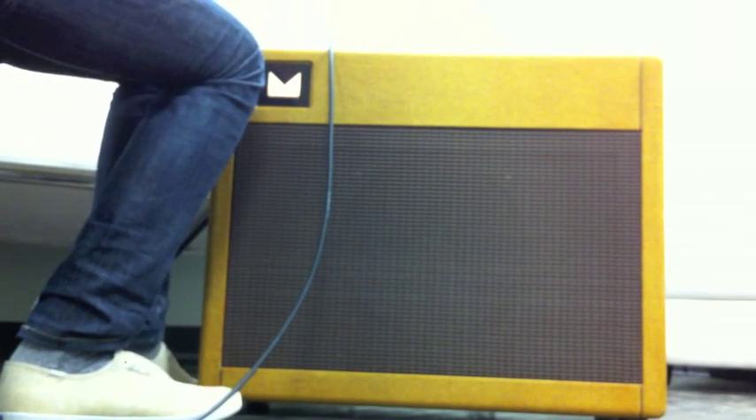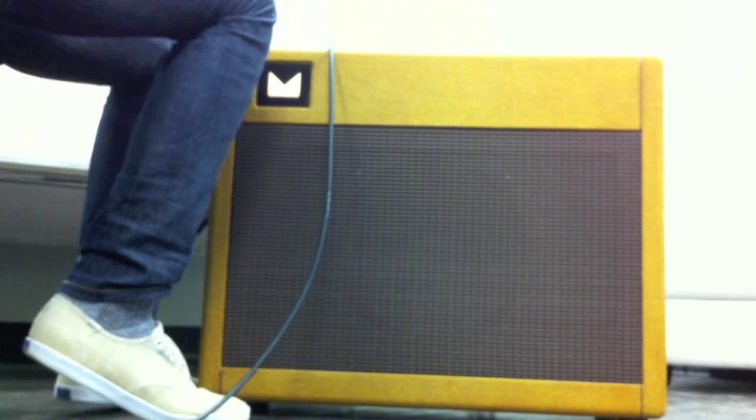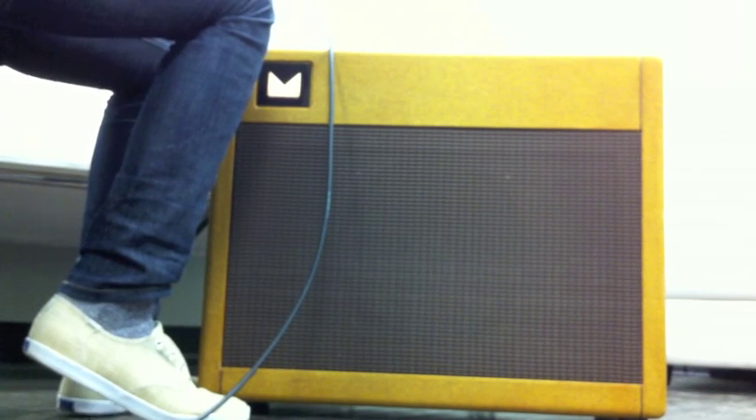Again, not much hair on the notes yet. It's just pretty clean, but just getting a little bit of that smooth, double-esque compression. So this is with the master at about 3 o'clock, which is where I usually let it chill out. At that point you're starting to hear a little bit of hair on the notes, but it's more of a compression than overdrive or distortion.